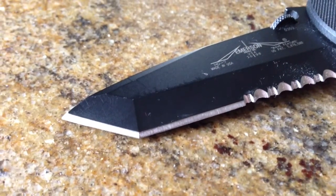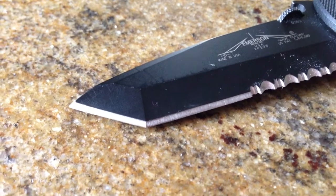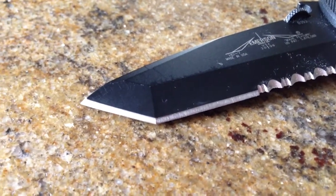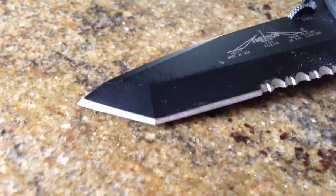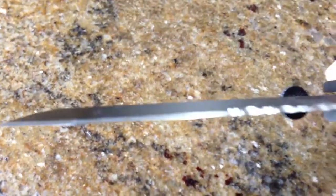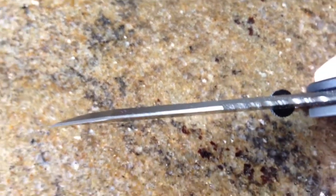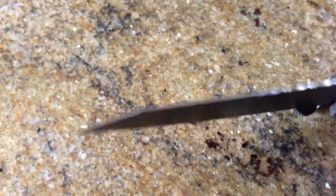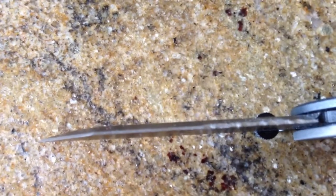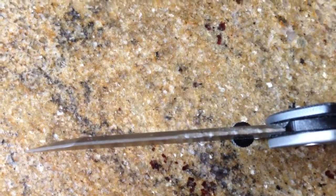I have a Sharpmaker and I've just taken the 40-degree sticks and run it across on one side, and it's okay — not really what I want. I know I can send it back to Emerson and pay a small fee, and I'll do it, but I kind of like the instant gratification approach — do it myself and fix my own problem. So any tips you may have, let me know. Thanks.